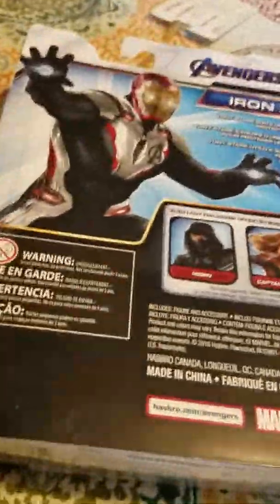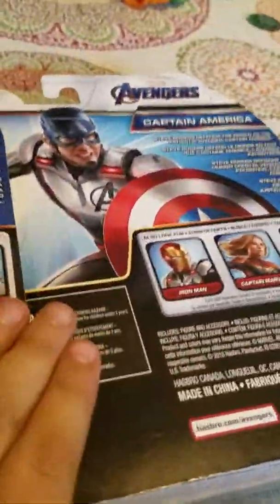Here on today, we're going to be unboxing the new Avengers toys. The reason why we only have two and not these awesome looking ones is because we couldn't find them.